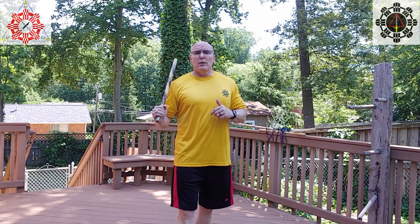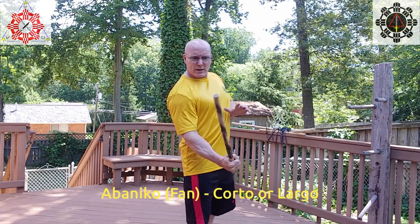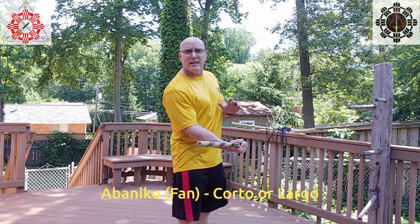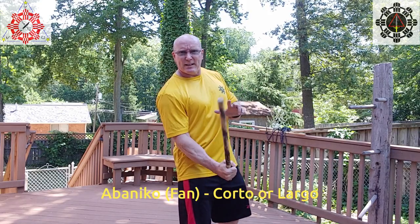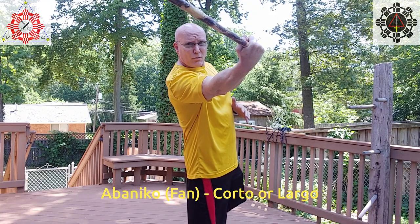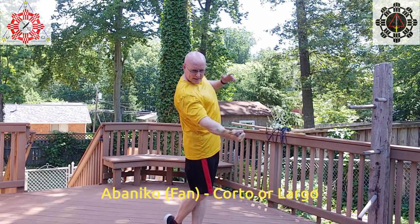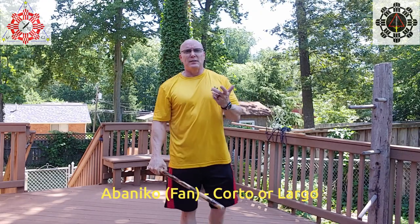For abanico corto or largo it just depends on the distance that you're targeting. We do it after block-check-counter. If I block and check and immediately fan — which is what abanico means — and attack the hand right away inside the attack, that's going to be corto. If I block, check, and go far to attack the head, body, or hand from a far distance away, that's going to be largo.